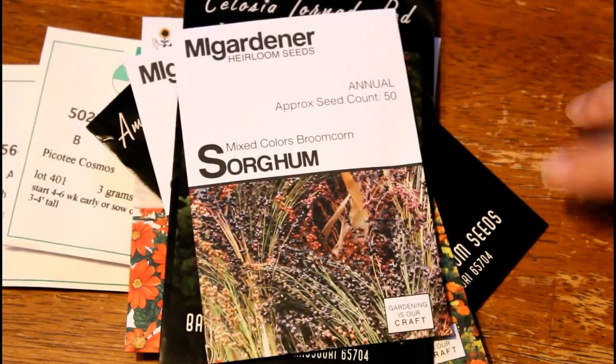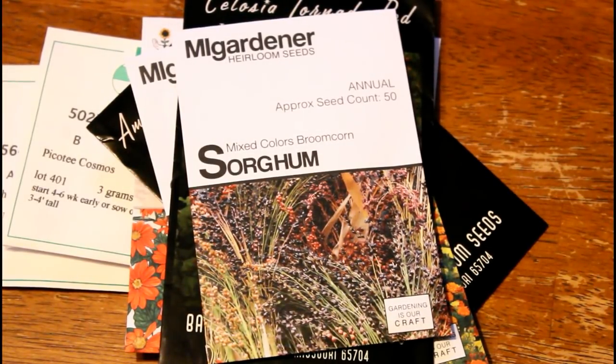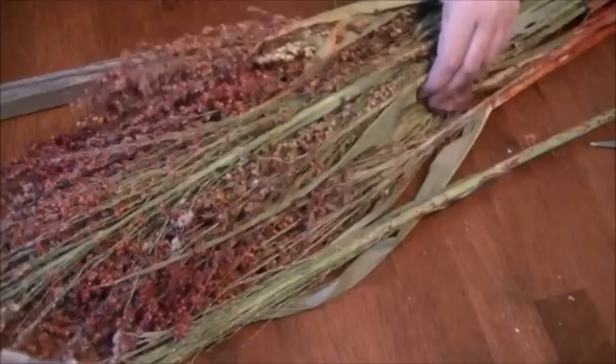Next up we have some sorghum. I mainly include sorghum in this list because you can use it as a filler, though it does take a lot of space in the garden and it's not really the best for a beginner cut flower patch. It is something to consider if you want to make wreaths or dried arrangements later in the fall once everything has started to dry out in the garden.